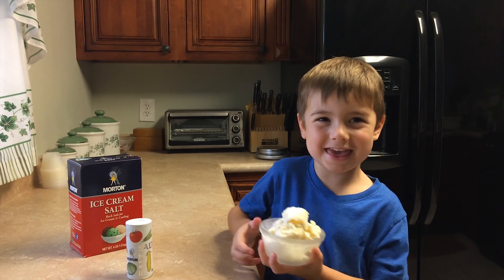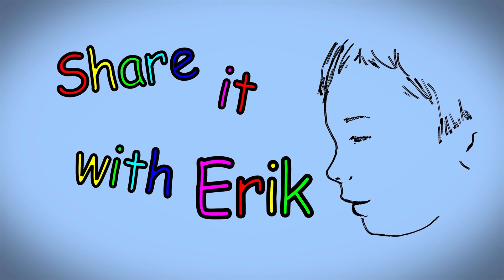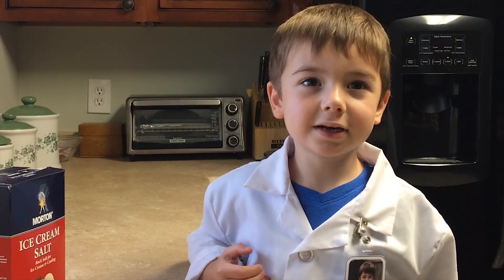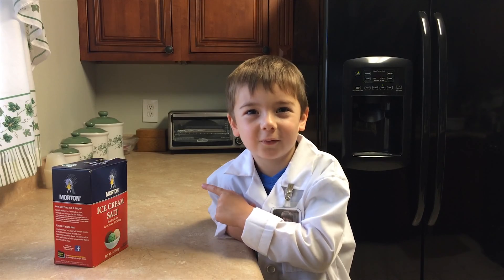Salt on ice cream? Today we're doing science. Why do we need salt to make ice cream? We're going to find out!